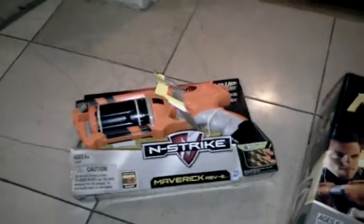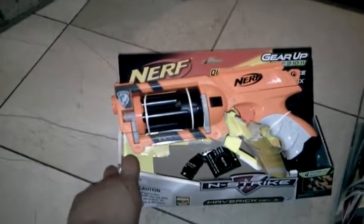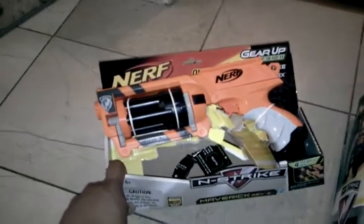Hey, what's up? This is Foam from Above, and just wanted to let people know that we got our nerfs letting us take a look at the Gear Up series before it comes out August 1st. Now I know some of you might be saying this is old news, but whatever!